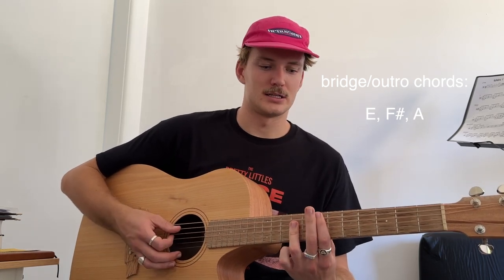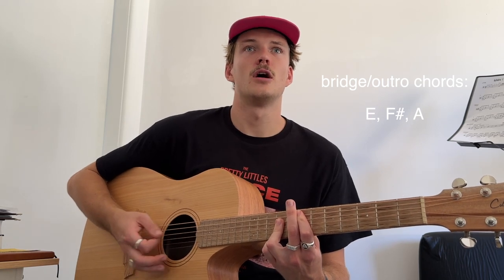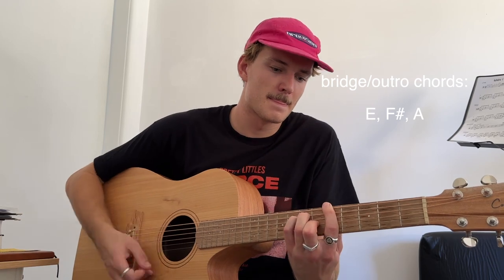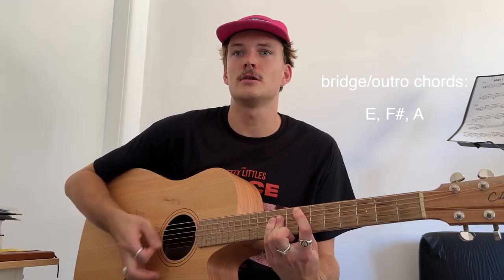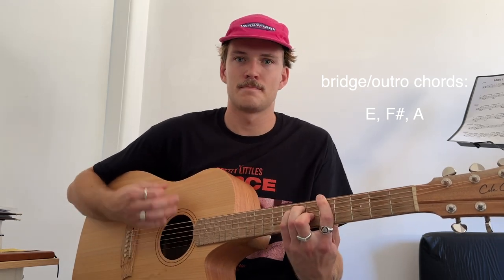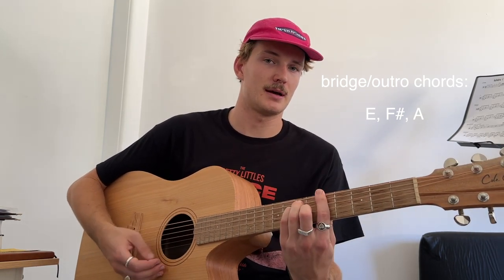And so I'll skip some stones, hope that they'll float. Why do I tell you I do things when I know that I won't? So it's just E up here, F sharp, A.